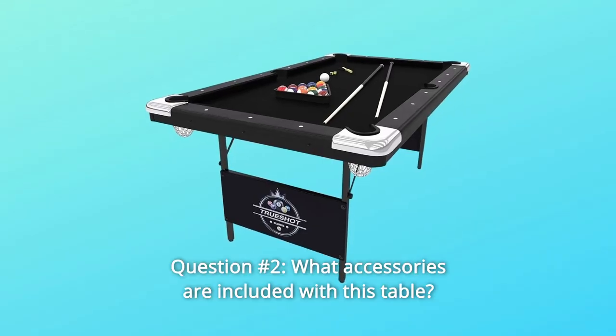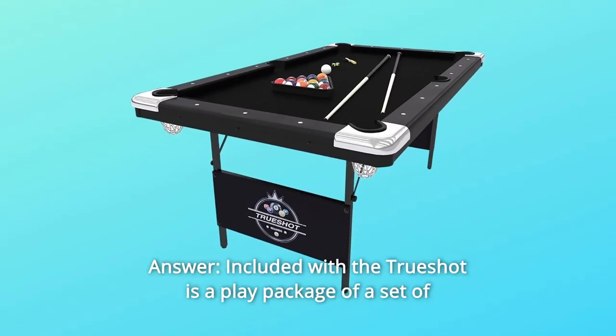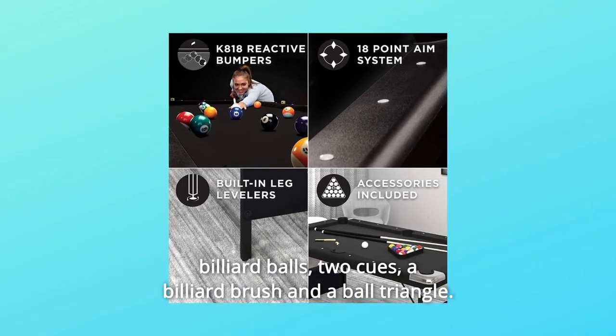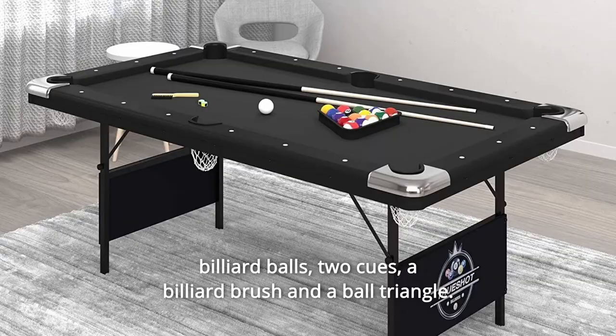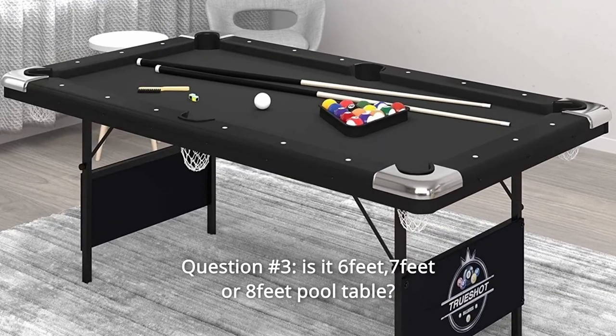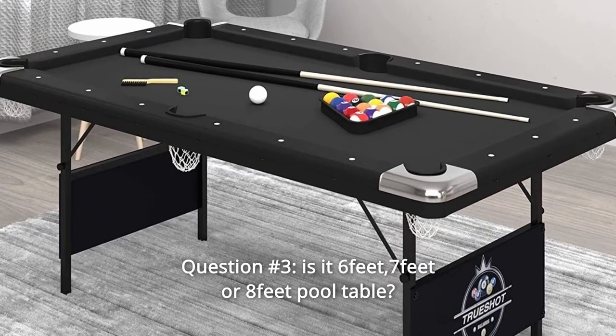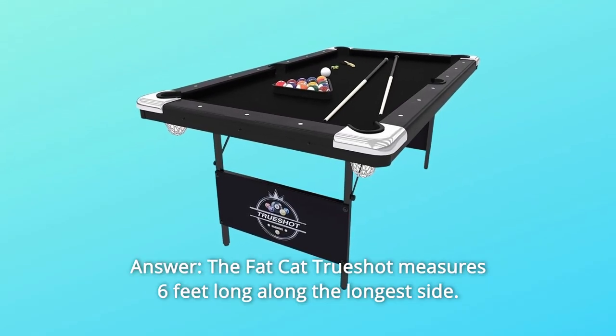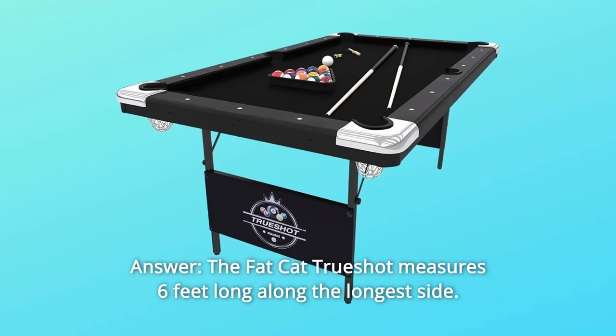Question Number 2: What accessories are included with this table? Answer: Included with the TrueShot is a play package of a set of billiard balls, two cues, a billiard brush, and a ball triangle. Question Number 3: Is it a 6-foot, 7-foot, or 8-foot pool table? Answer: The Fat Cat TrueShot measures 6 feet long along the longest side.